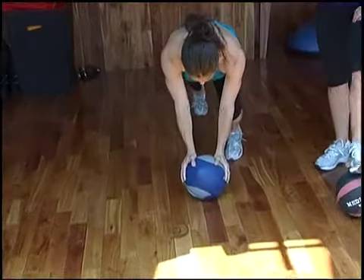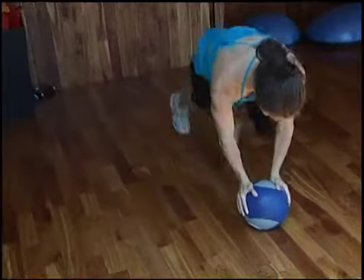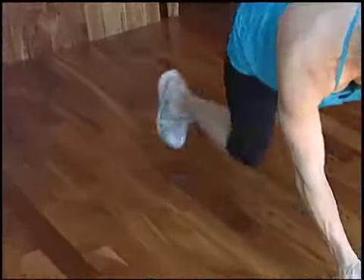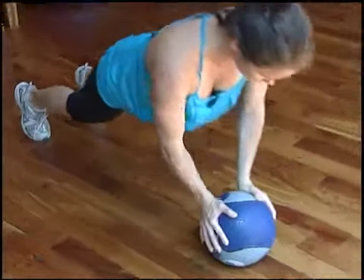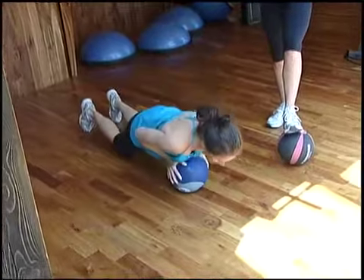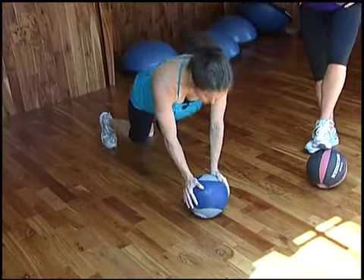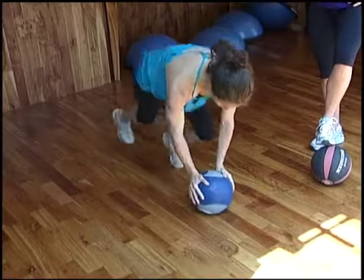Starting with your hands on the ball, the ball's right under your chest. You're going back and forth for ten mountain climbs, and then on your knees or toes, you're going to be doing five push-ups. You can drop it down to the knees if you need to. The ball wants to be under your chest at all times. Elbows want to be soft. As soon as you do the five, you go back to your mountain climbs.